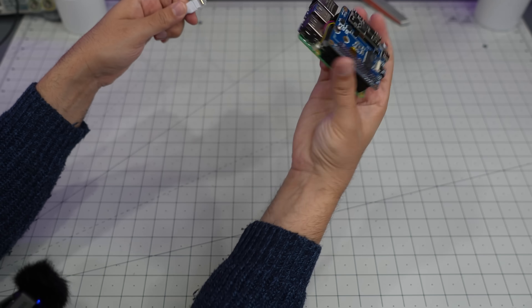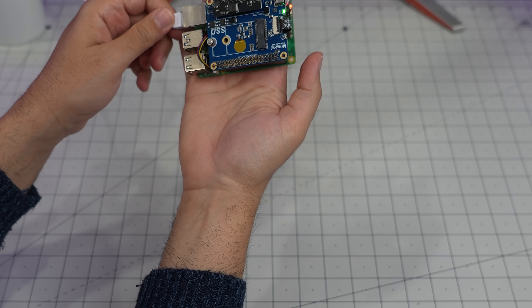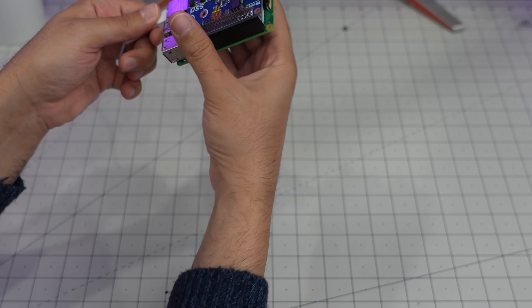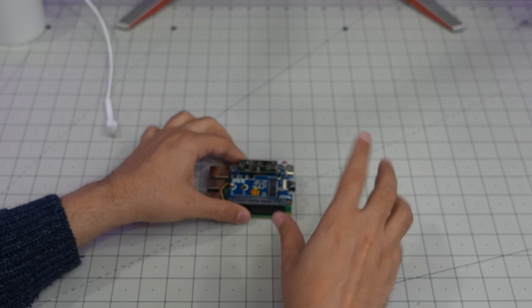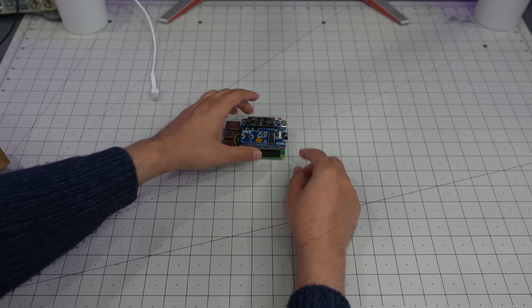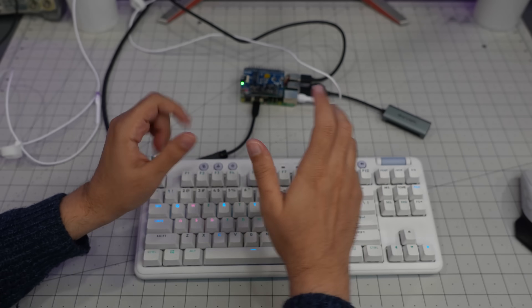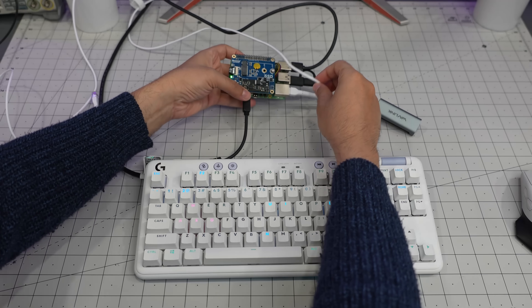Let's see where the lights are on the camera. There you go — the PoE header works! I'll prepare an OS image and be right back with something else.